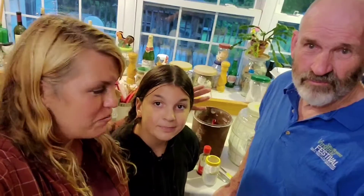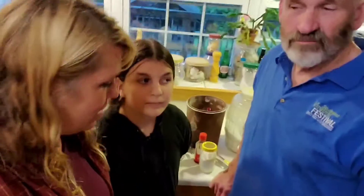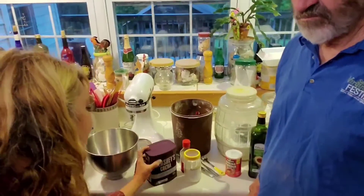Hey there guys! Today, to celebrate our caramel icing video — made with my dad Robert and daughter Laren — reaching 4,000 views, we're going to make the chocolate cake that goes with it. It's the recipe on the back of the Hershey's cocoa can.